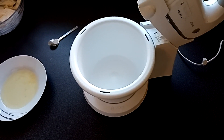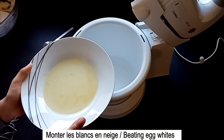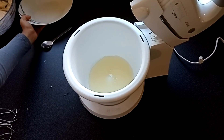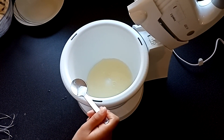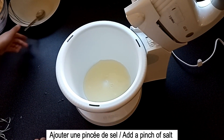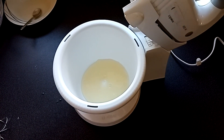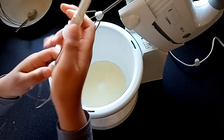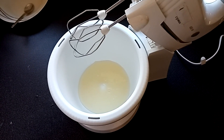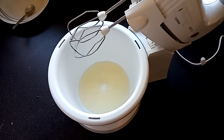En attendant que mon chocolat refroidisse, je vais monter mes blancs en neige dans un bol. Versez les blancs, ajoutez une pincée de sel et fouettez jusqu'à obtenir des blancs en neige bien fermes. Pensez à préchauffer votre four à 160 degrés en chaleur tournante. Il faut fouetter à forte vitesse.